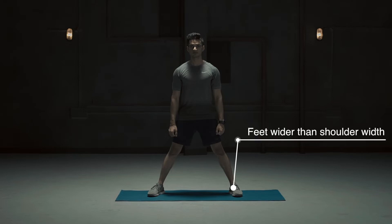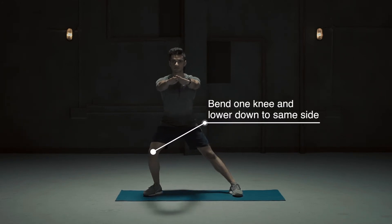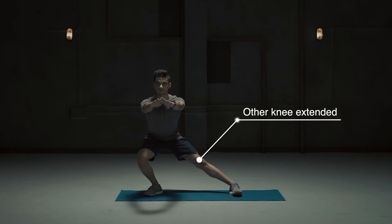Feet wider than shoulder width. Bend one knee and lower down to the same side, with the other knee extended.